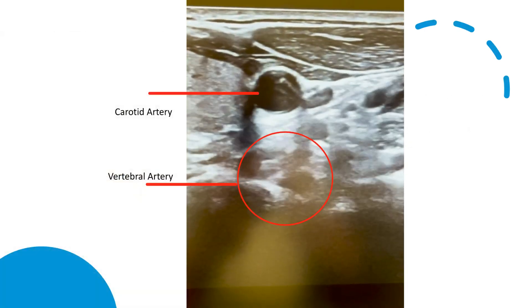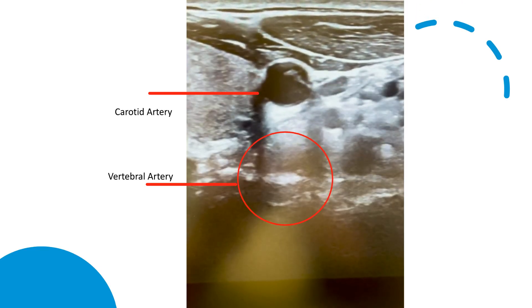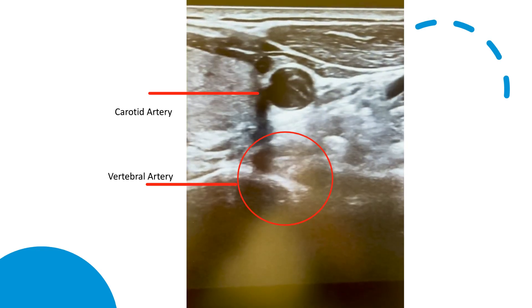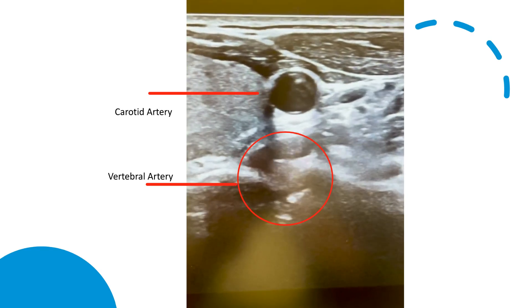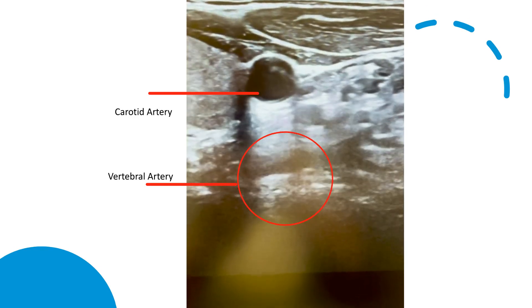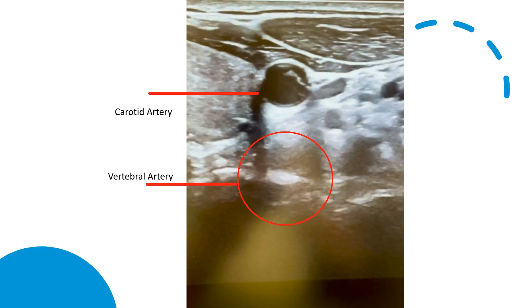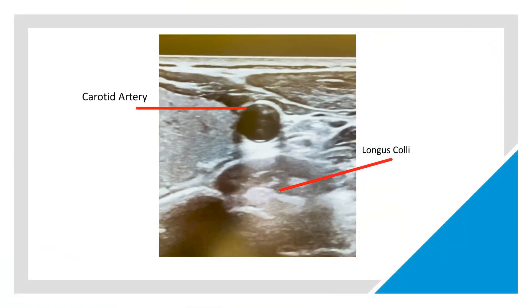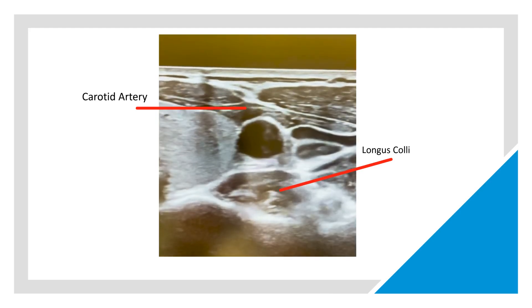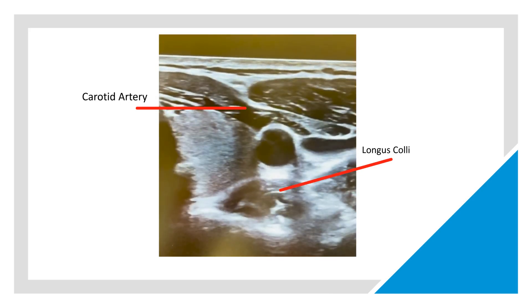Starting at the clavicle, identify the carotid artery and internal jugular vein with the vertebral artery deep to the major vessels. We begin scanning cephalad, paying attention to the presence of the vertebral artery. With the vertebral artery in view, we continue to scan cephalad until the artery disappears under the hyperechoic shadow of the transverse process of C6 and the body of the longus coli.